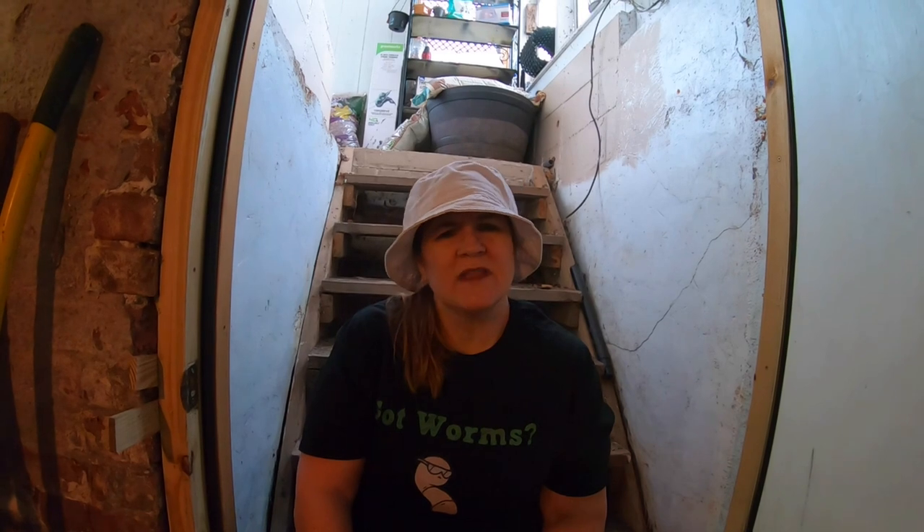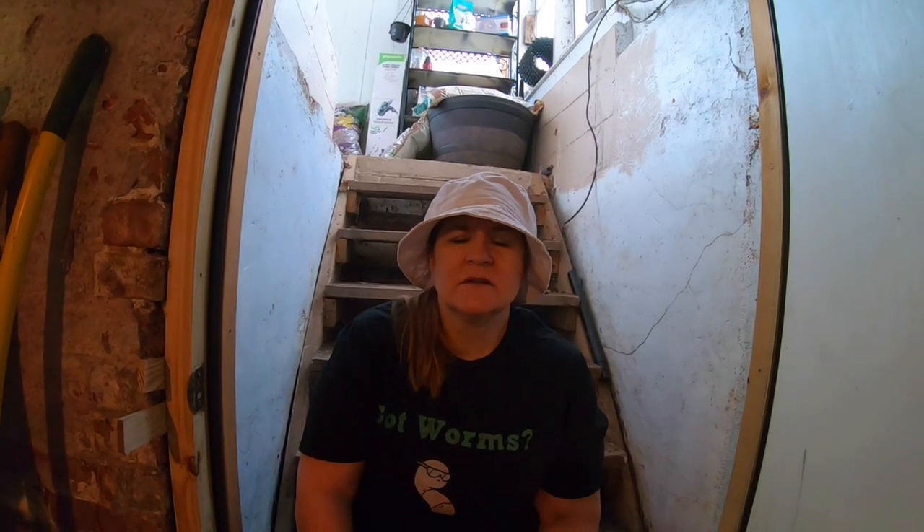Hey guys, it's Ann. Today we are going to look in on my 55-gallon bin Blue. I'm going to take you behind the scenes and show you what it takes for me to get ready to take care of him for one of these videos. Not only are you going to see Blue, but you are also going to see what's all around Blue and what it takes — and where I throw those things when I throw them off camera. All right, let's get started.